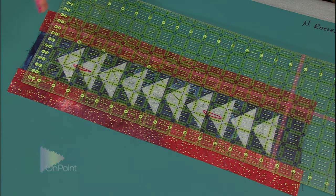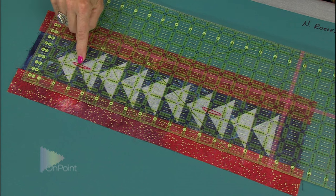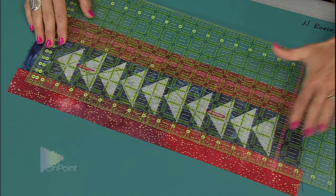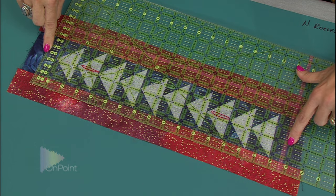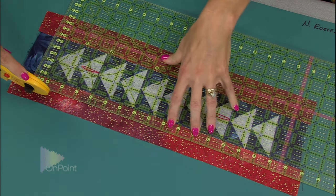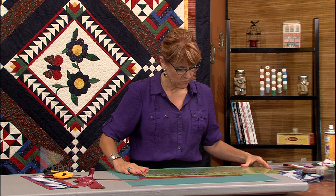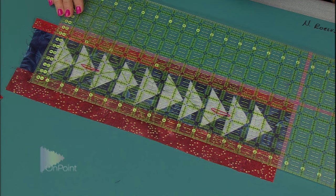Now I can square the block up to its perfect size — in this case, 14 and a half by 16 and a half inches. I look at the ruler and analyze the way it sits on the block. This block is supposed to finish four and a half inches, which puts the center at two and a half inches. I put the two and a half inch mark of the ruler right in the middle of the flying geese, and from end to end I need 16 and a half inches. So with about three quarters of an inch on the right side and three quarters on the left side, I straighten everything out, cut on the right, cut on the left. Then we turn the block around, tuck it right into the 16 and a half by four and a half measurement, and we're done.